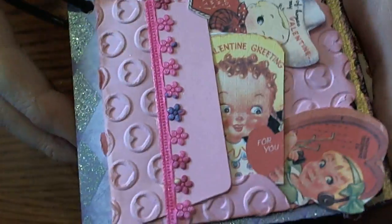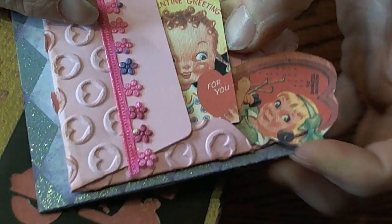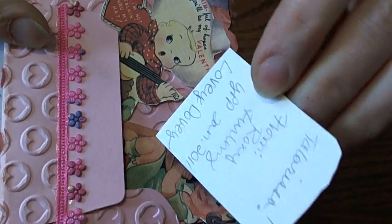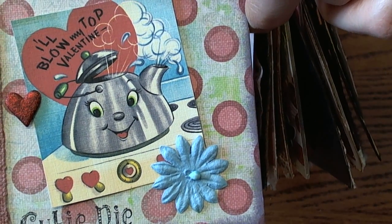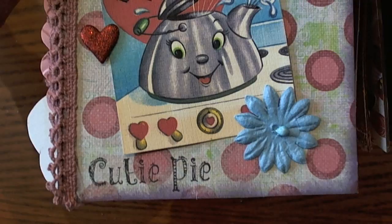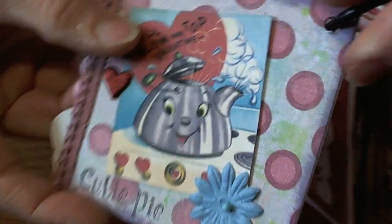And then Roxy's cute page — I love all of the little vintage Valentine images. She embossed a little envelope and then added some trim, and all these cute little vintage Valentine images are super cute. Each of the girls got a signed little Valentine from Roxy. I love this little Valentine — 'I'll Blow My Top' Valentine. I think that's super cute and it's totally Roxy, which makes it even more cute. This little stamp is super cute too — oh, cutie pie. I love the little brads that she used in the lace. Awesome.